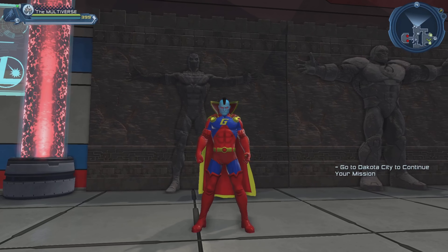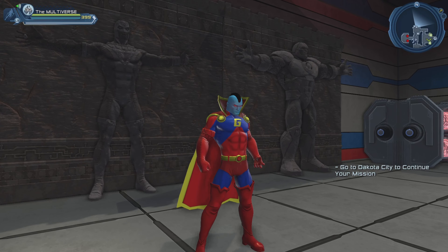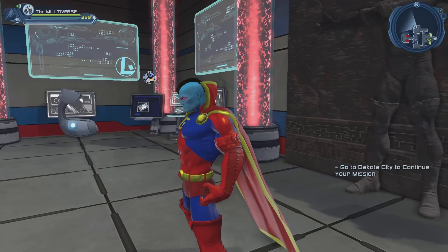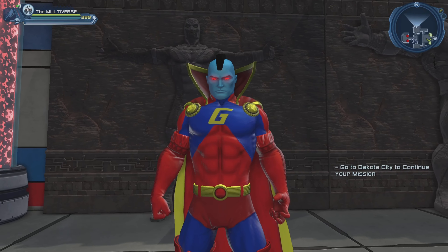Although we could already create a pretty good version of Gladiator using the Pyramid Slimline and the Shaman gloves. So you decide which version you prefer to recreate Gladiator.